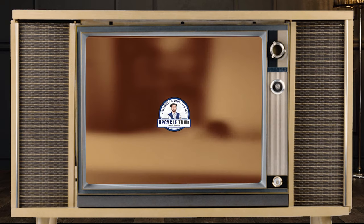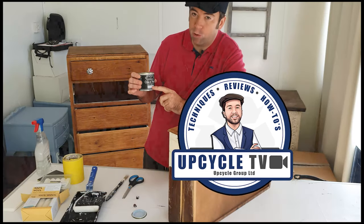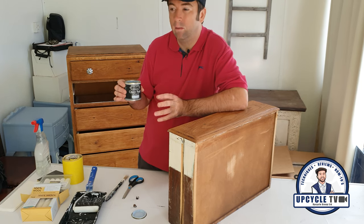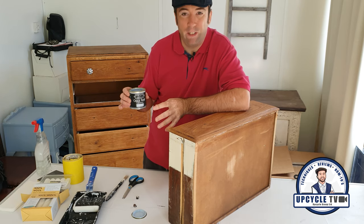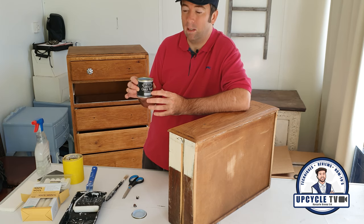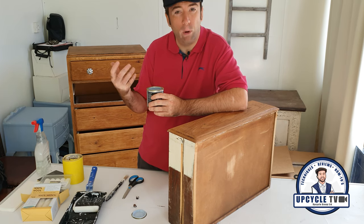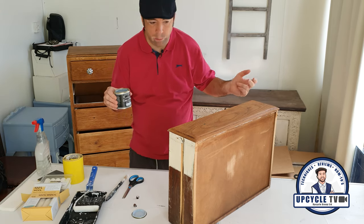In this video I'm going to use Vintage with Grace chalk paint and the colour is Treader Bay. For the reference to this video it doesn't matter what chalk paint you're using — you can use this technique for any chalk paint, and even if you're using emulsion too. If you are using emulsion you're probably going to need a little bit more prep work, but the basic principle is still the same.